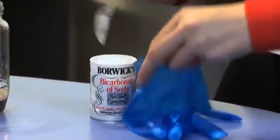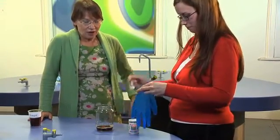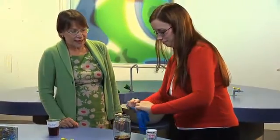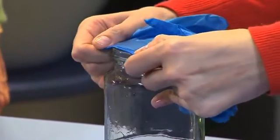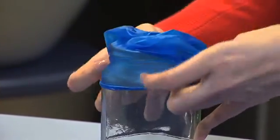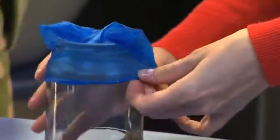And the next bit's the tricky bit, because I want you to fit the glove onto the jam jar so that it's a snug, tight fit, because you're going to be producing a gas, and you don't want the gas to be able to get out easily. If you can't make it fit snugly, you can put an elastic band round it, but it's a bit of a fiddle, so it's better if you can find a jar that's got a wide enough opening for that.